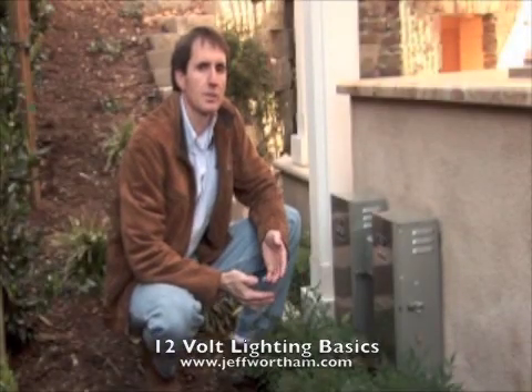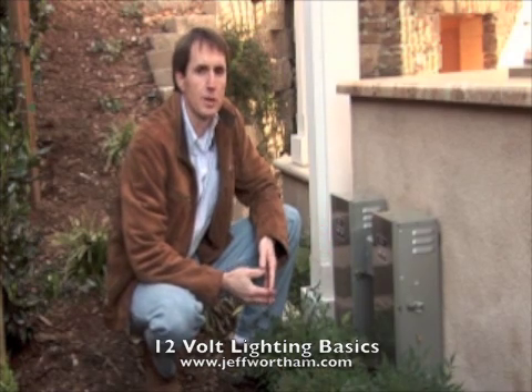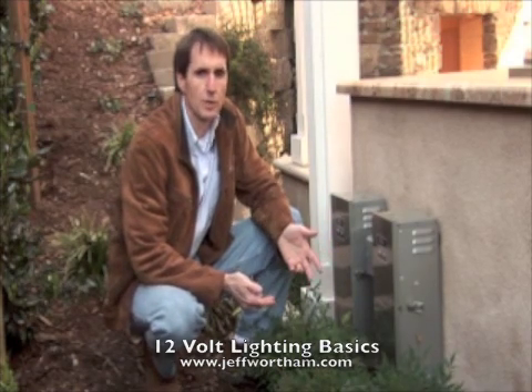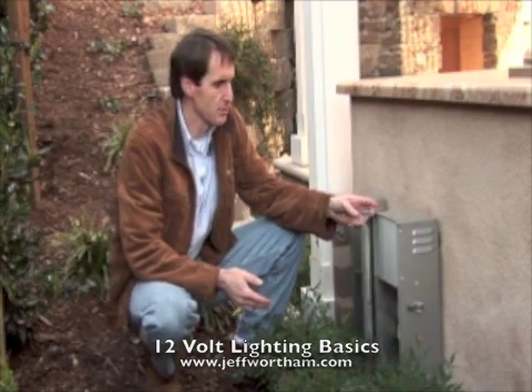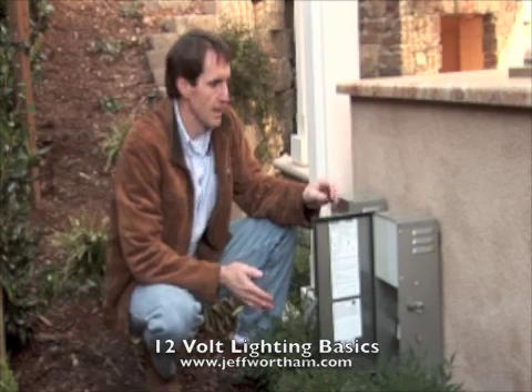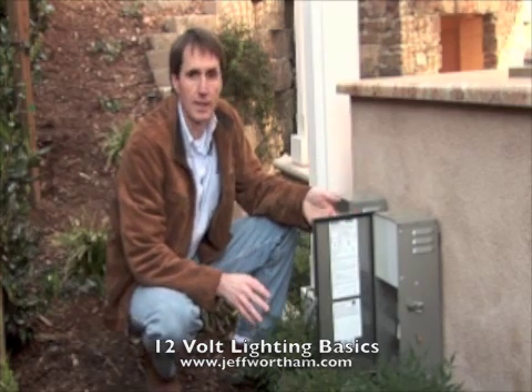When we do low voltage lighting for landscaping, we use transformers to reduce the voltage from 110 volts down to 12 volts for a typical low voltage system. What you see here are the transformers which lower the voltage, and then the wiring from this box goes out to our different lighting fixtures.